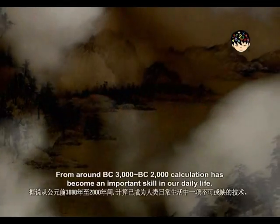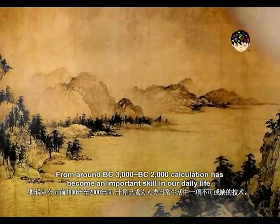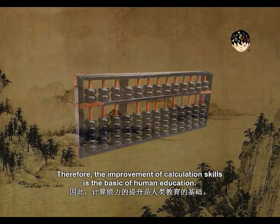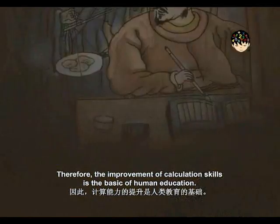From around 3000 to 2000 BC, calculation has become an important skill in our daily life. Therefore, the improvement of calculation skills is the basic of human education.